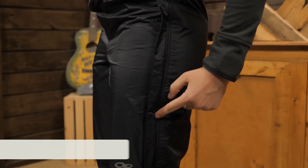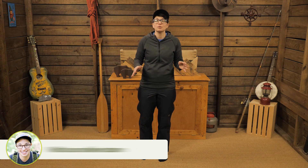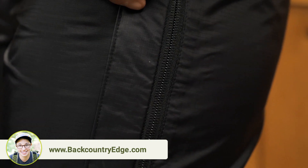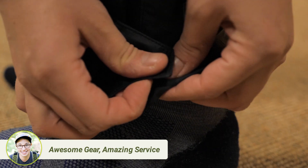The seams are fully taped to keep moisture out and the sides have a full length zipper for easy on and off. You don't have to remove boots in case of a passing shower. There is a storm flap over top of the zipper to fend off rain, and there is a snap at the top and the bottom of the zipper to keep the flap closed.